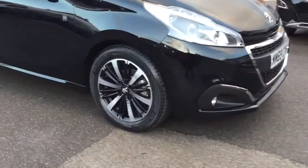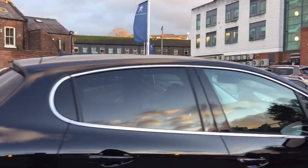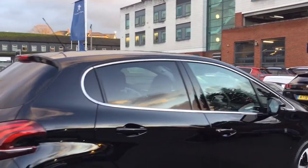First thing you can see, the alloy wheels, with the chrome finish which comes all the way around the windows as you can see. You also have your rear tinted windows as well.